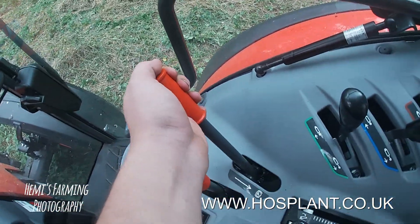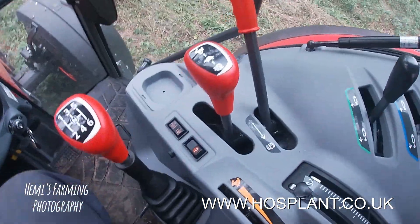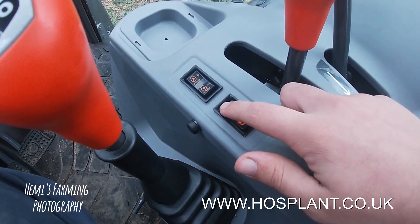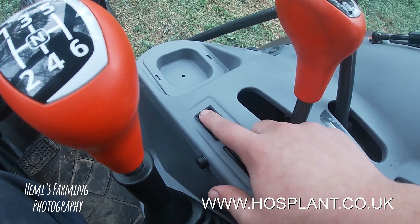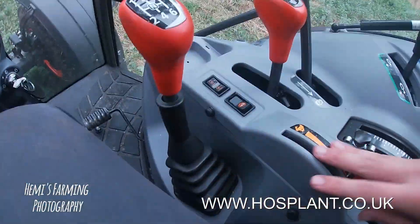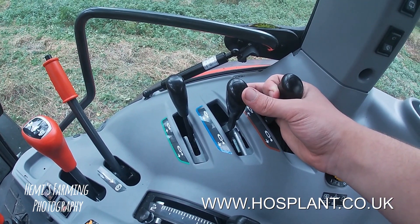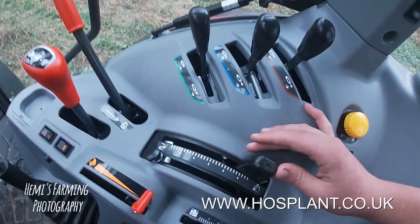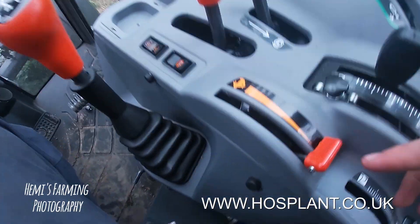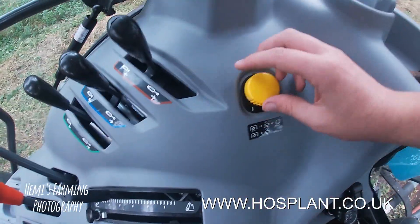You've got your park brake, but you've also got another park brake here — not really sure what the difference is, but you guys will be able to tell me. Your four wheel drive. And you can have your set RPM on there. And you've got your hydraulic levers. Then you've got your link arms up and down. And obviously your RPM again. PTO.